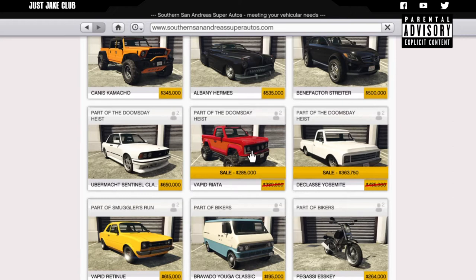Yo, what's going on YouTube, it's just Jake here and welcome back to my channel for another GTA 5 video. In today's video I'm going to be customizing and reviewing the Vapid Riata, which was released into GTA a good few weeks ago. I was looking through my channel and I thought I haven't customized it yet. I bought it a long time ago when it was first released and just never got around to customizing and reviewing it for you guys.